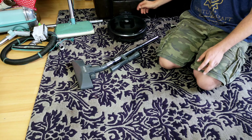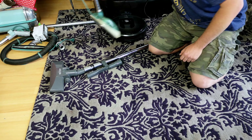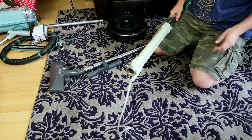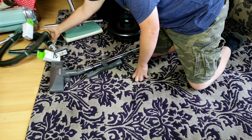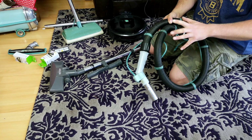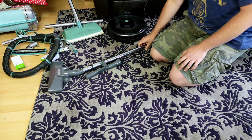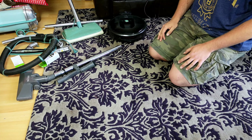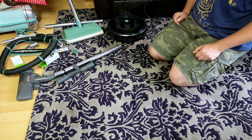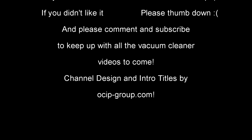Thank you all for watching. Comment down below, especially my American viewers — you know, what do you think of this floor head? What do you think of my wiring job on the Electrolux? That's not permanent — I'm going to have a look at photos of how it should be and see if we can tidy it up just a little bit. My plan B is perhaps to butcher this cable and just make the whole thing much longer. Not sure yet, I've got plenty of time to work all that out. And when I do, I will show you what I've done. So thank you very much for watching — I hope you have enjoyed, and I and all of this stuff will see you soon. Bye bye.